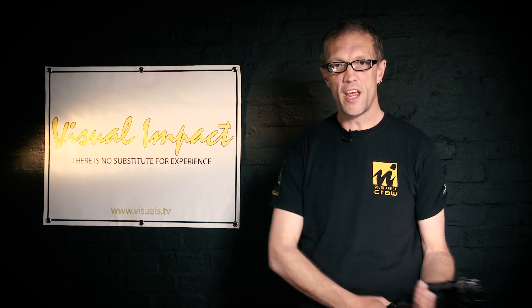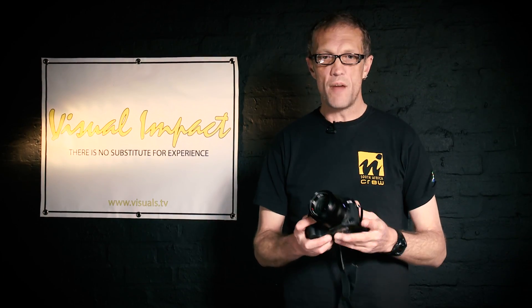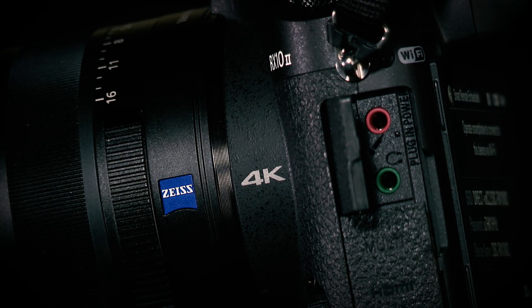It's a pick-up-and-go, straight-out-of-the-bag camera — take it out, ready to shoot. I really like the fact that this camera shoots in 4K internally. Actually, in Ultra HD: it shoots 3840 by 2160.